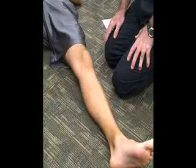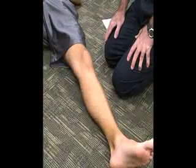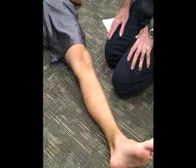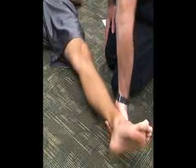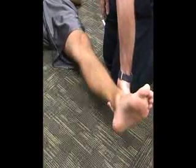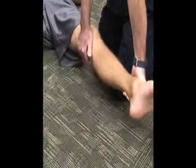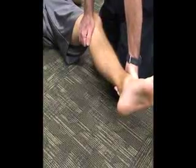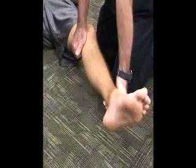The next test is called the varus stress test. Again we are going to have the patient supine with the knee extended and close to the edge of the table. We are going to grab the distal tibia, but this time our hand is going to be on the lateral side, and the top hand is going to be on the medial joint line. We are going to be applying a varus stress.